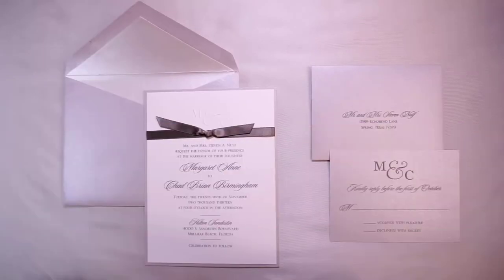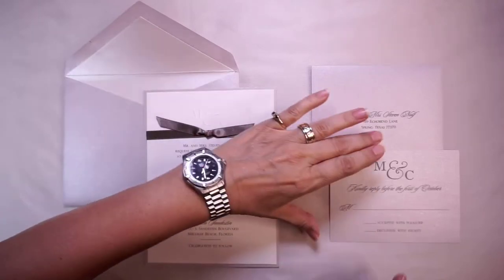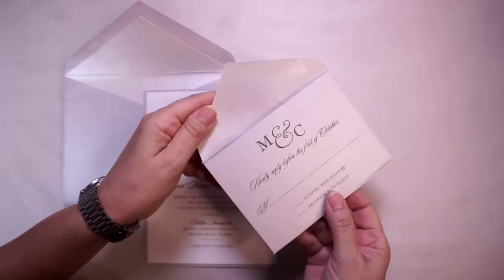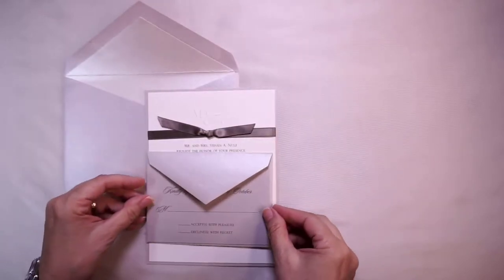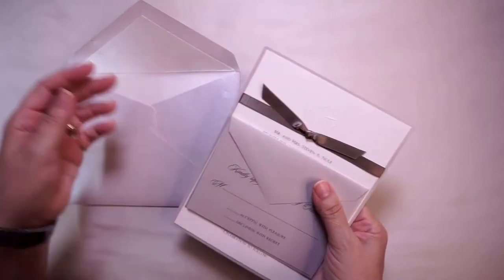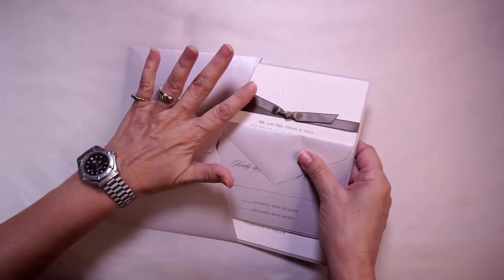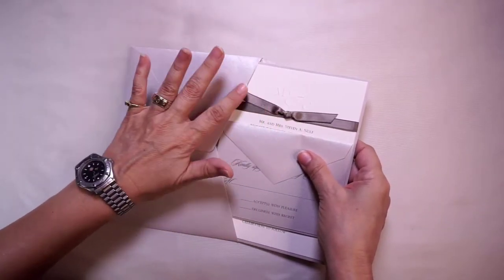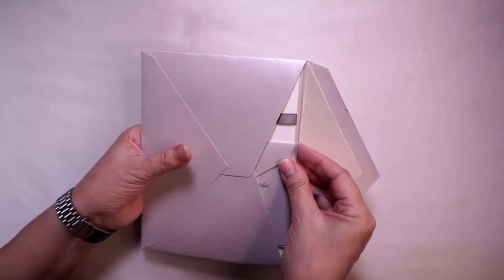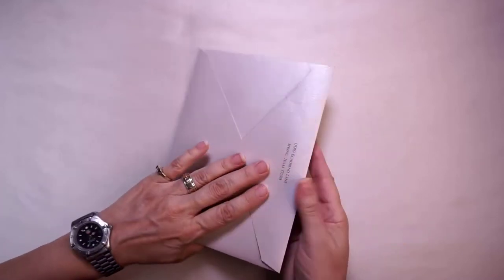For this lovely invitation suite with single envelope and reply set, we begin assembly by placing our reply card on the back of the reply envelope and underneath the flap. Our reply set is then placed over our invitation, and as this is a horizontal card we lay it over the invitation horizontally. We place it into our envelope as you would read it, facing toward us. With invitations embellished with ribbons, take care that the ribbon is lying flat as you insert it into the envelope. And here is your invitation suite with reply card inserted into a single envelope.